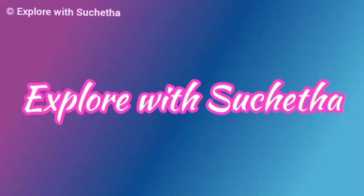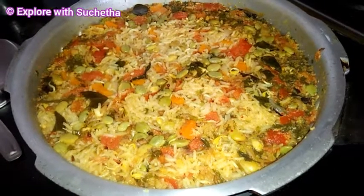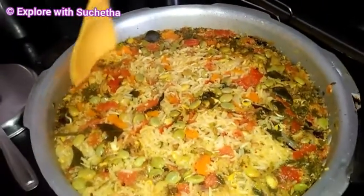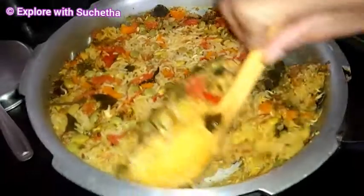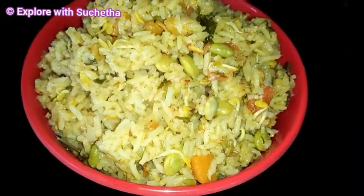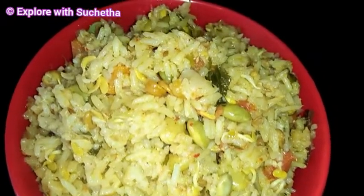Hi friends, welcome back to my channel Explore with Sucha. Today I am going to share a healthy breakfast recipe which is very good for diabetic patients — that is sprouted methi tomato bath. Very easy! Watch the complete video without skipping for the detailed recipe.